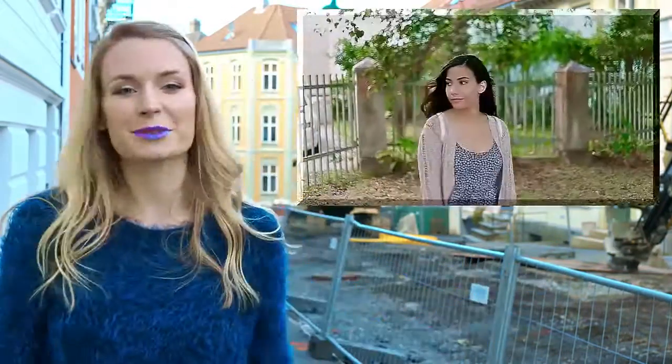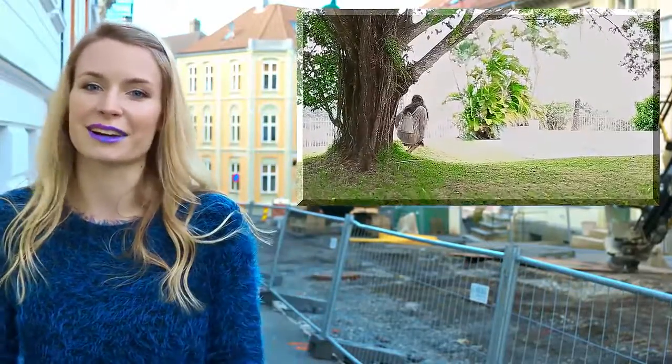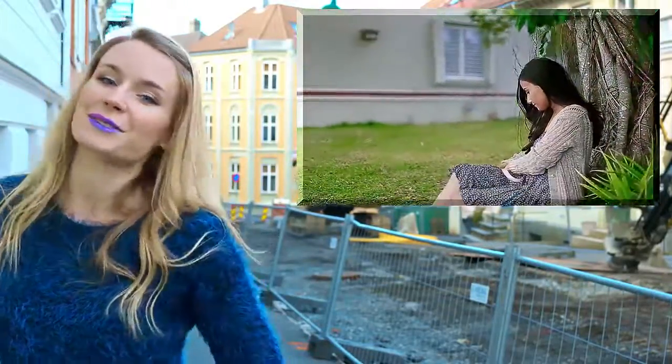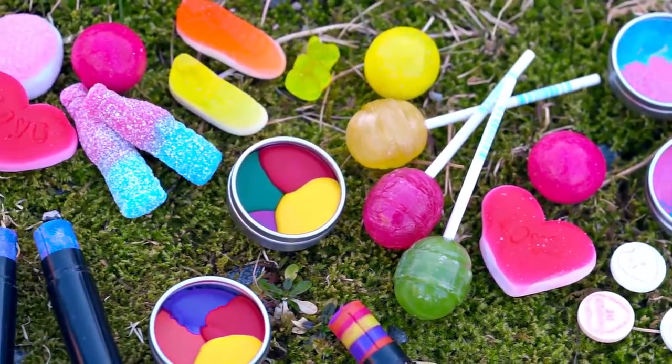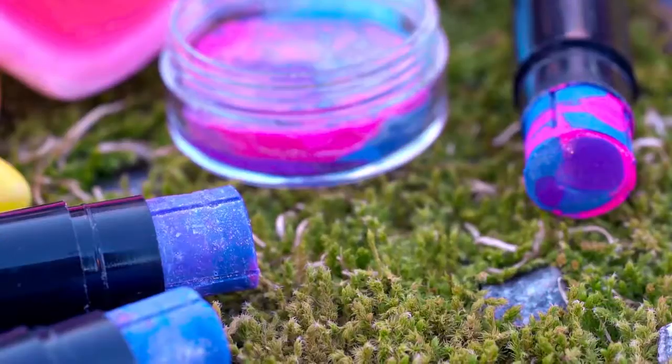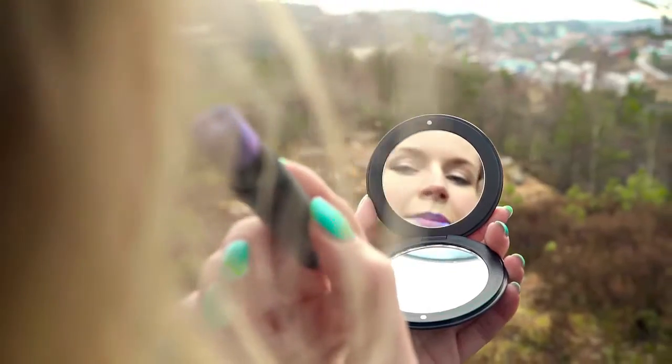Aren't these lipsticks absolutely fantastic? You should tell me in the comments which one you like best. I love all three, but I think Galaxy is probably my favorite. Don't forget to check out Alejandra's video and subscribe to her channel! She makes awesome DIY tutorials, so beautifully filmed, and I'm sure you'll love her! Thank you so much for watching, I love you to the moon and back and I'll see you soon! Bye! Step outside the box and try out something new! Is candy just candy, or could it be something else? Should lips always be red, nude or pink? Just as you, they can be anything - a mysterious galaxy, sweet cotton candy or a happy rainbow!